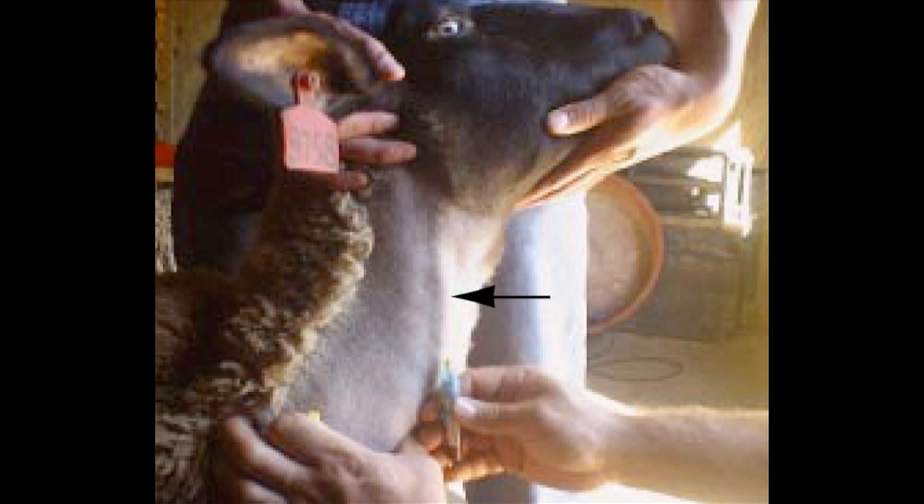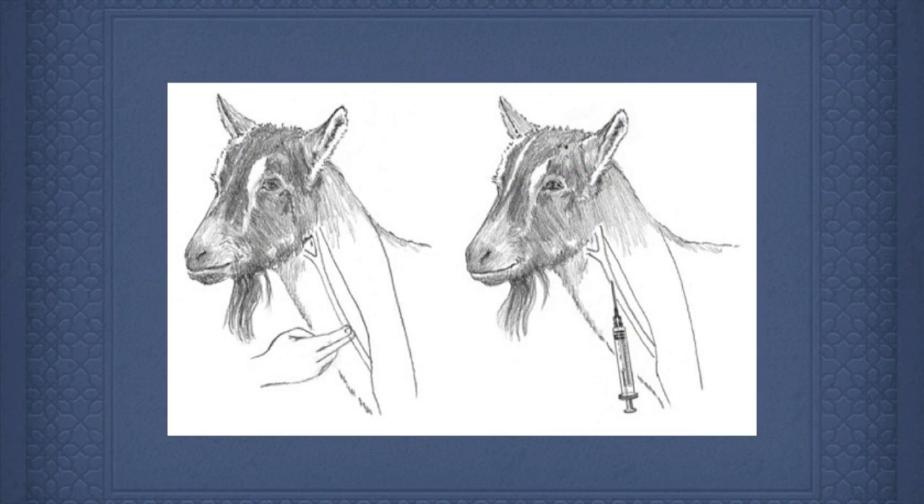To locate the vein, draw an imaginary line down the middle of the eye down the side of the neck. Apply firm pressure with the thumb and fingers in the jugular groove shown in this picture. The pressure will cause the vein to pop up and be easy to see.